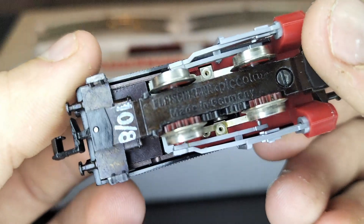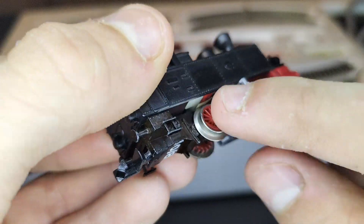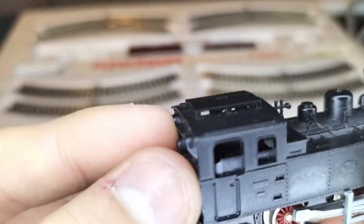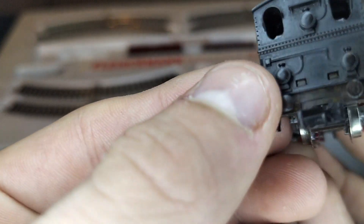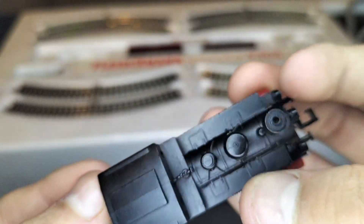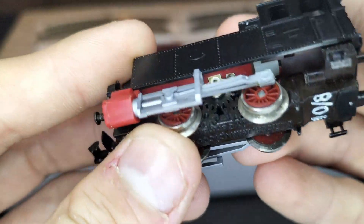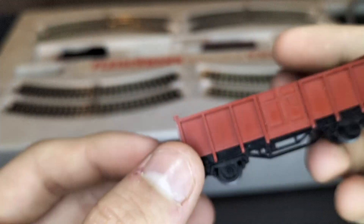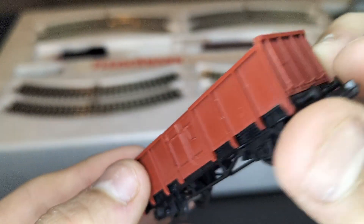It says 'Fleischmann Piccolo maiden journey.' You can see how the electricity gets picked up from the wheels. There's nothing in the cab. Let's have a look at the back of it. Look at that — it's very detailed, even though it's a starter set. Just taking a moment to indulge! Look at that, with the seams. We've got a wagon as well. Look at that — the detail on these is incredible.